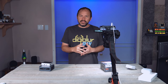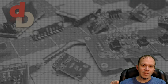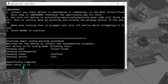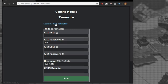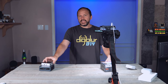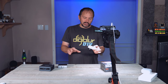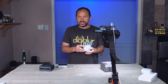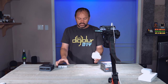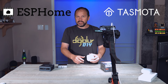If you've been around the channel for a while, you probably remember the fun times of Tuya Convert — get your stuff out of the cloud. It was a cool little way where you could take a Raspberry Pi and your ESP-based Tuya device and do this exploit with no soldering, putting Tasmota or ESPHome right on your device, taking it out of the cloud.